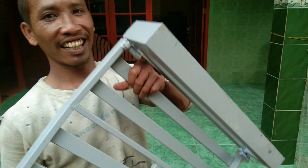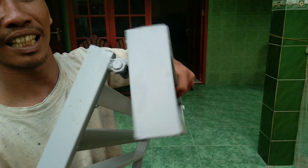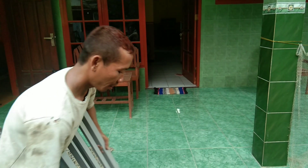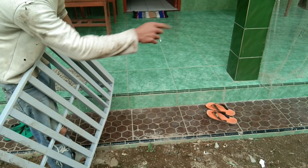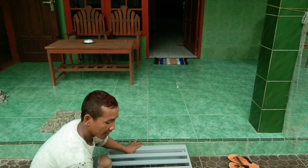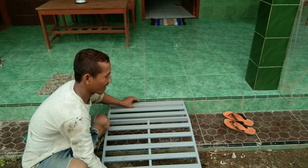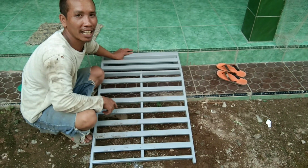Nah ini saya pakai engsel di sini, jadi ini bisa main. Fungsi dari engsel ini: bila di sini tanahnya rendah dan di sana tinggi, ini bisa menyesuaikan. Kalau kita kasih mati (tanpa engsel), di sini rendah di sana tinggi, nanti bisa menggantung.